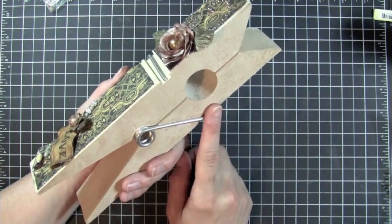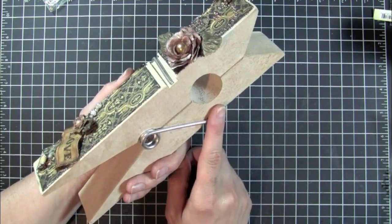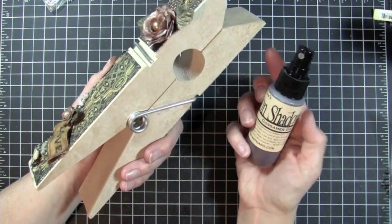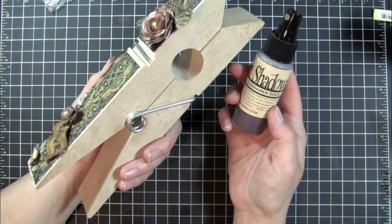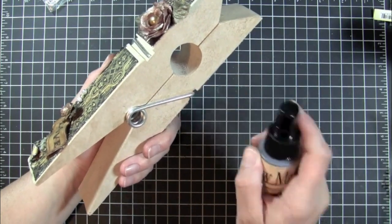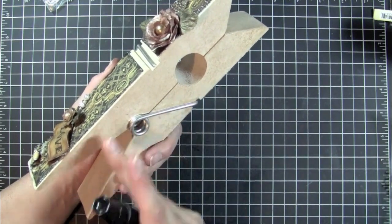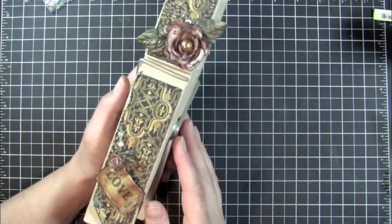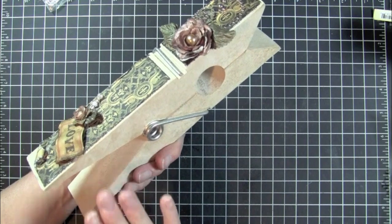So I painted that with the parchment paint and then I used some Lindy Stamp Gang Moon Shadow Mist — this is Gossamer Gold. What I did was I sprayed this onto a piece of paper toweling and just dabbed all over the place on the sides and on the inside of the clothespin as well.